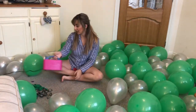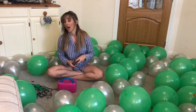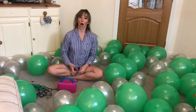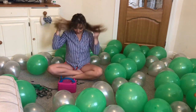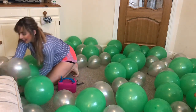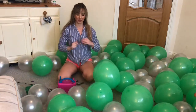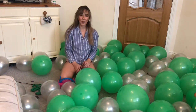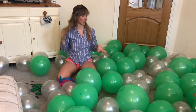Hey guys, welcome back to my channel! Today I have got loads and loads — technically, if we're being precise, I have got a hundred balloons just there behind me, floating around. I have got a theme I'm doing with an arch to then pop. I've done it before with a birthday party arch. I have green and silver balloons — there's a hundred of them — and I'm going to blow some up with the electric pump and my mouth.